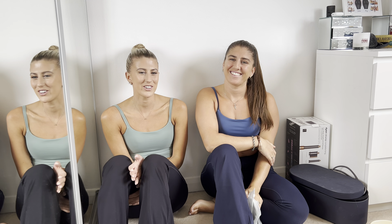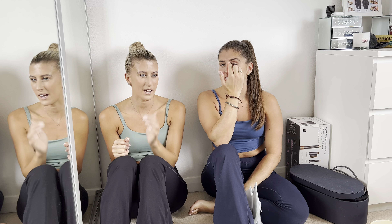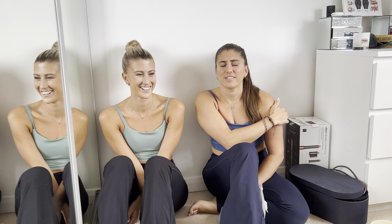Hi guys, welcome back to our YouTube channel — or welcome if this is your first time. Today we've got a review on a brand we've never actually tried before, so we're excited. It's called Halara — I hope I'm saying that right!